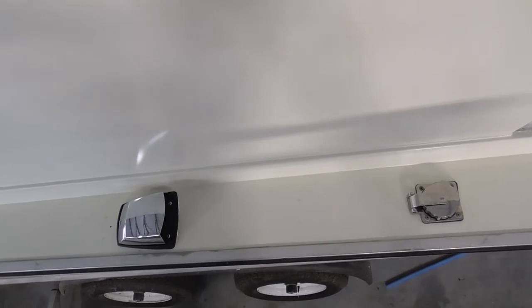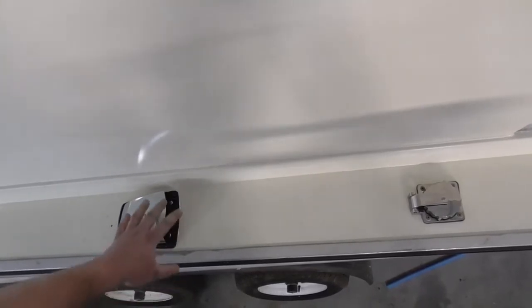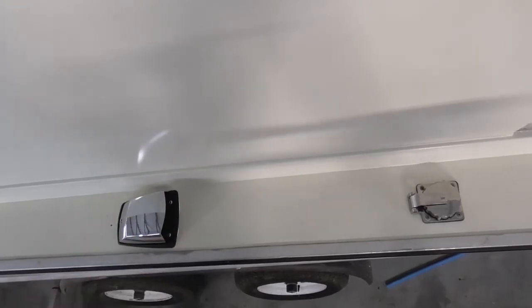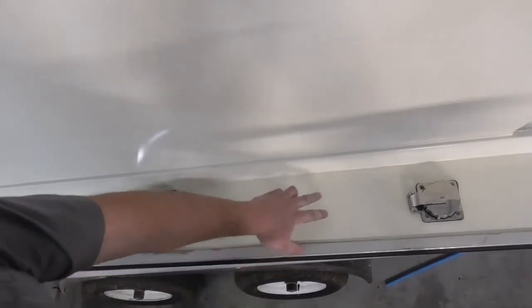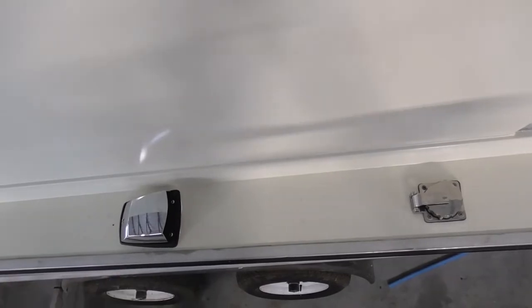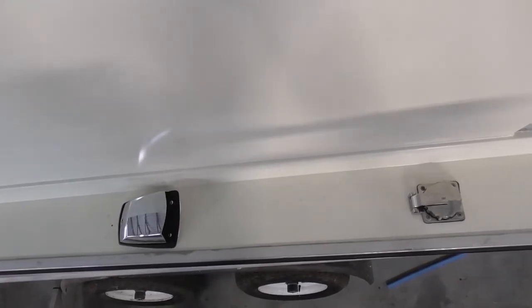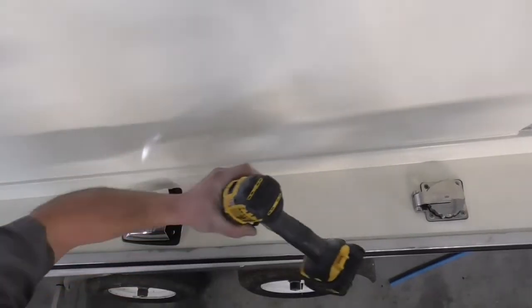Here we are on the starboard side. We've taken about the past hour or so to do some measurements to make sure they're right. The reason we took so long is obviously we don't want to drill more holes than necessary. So we've got our holes marked here and here for the mounts. We're going to drill through the gunnel now, get the holes in, and get the hardware and bases put on.